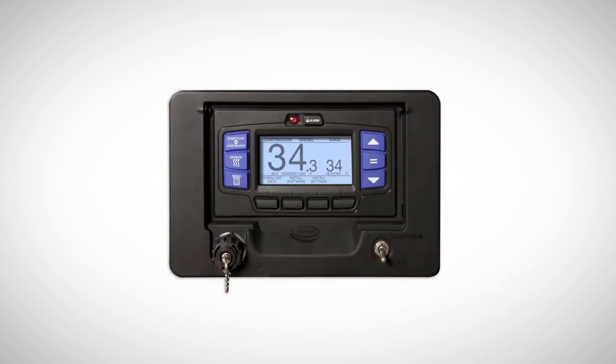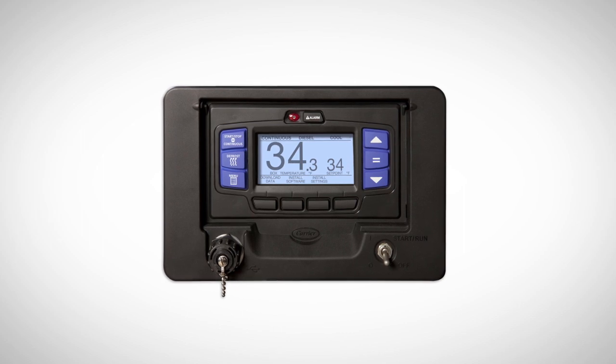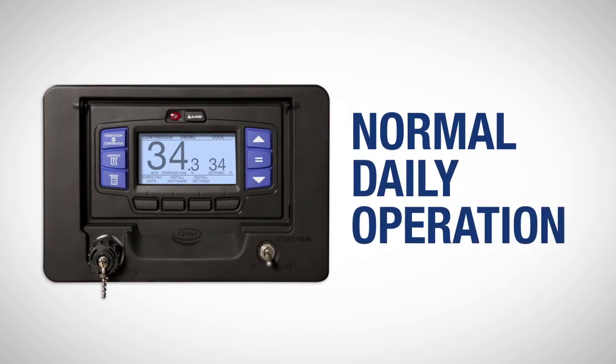This video will cover the operation of Carrier Transit Hold's new APEX control system and most of the functions that a driver would use during normal daily operation of the refrigeration unit. To start, let's review the basic features of the APEX controller.